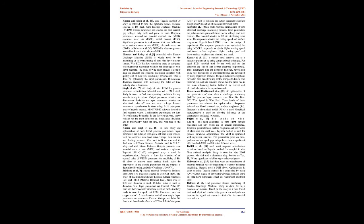Wire electric discharge machine (WEDM) process parameters selected are peak current, gap voltage, duty cycle, and pulse on time. Response parameters selected are material removal rate (MRR), electrode wear rate (EWR), and radial overcut (ROC). The significant parameter is peak current, which has influence on MRR, EWR, and ROC.